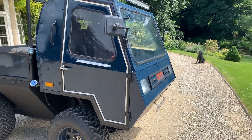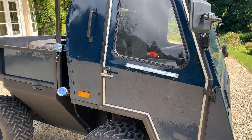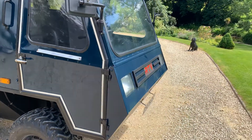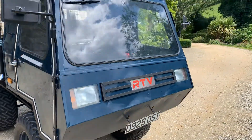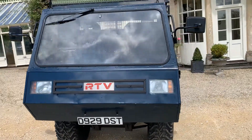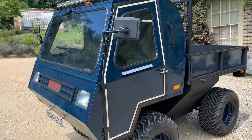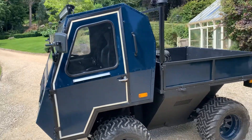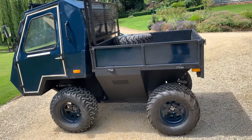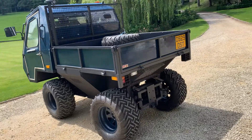It's a proper rough terrain vehicle and we'll try and show you a photograph of it, but the body is articulated. Looks like something off of Space 1999. Looks very good if you've got a shoot or a lot of land or something.